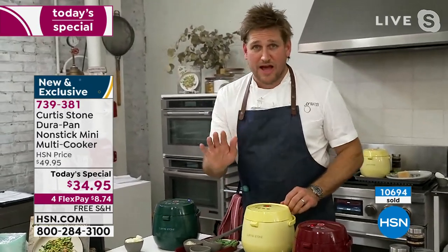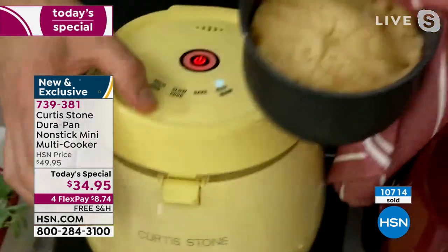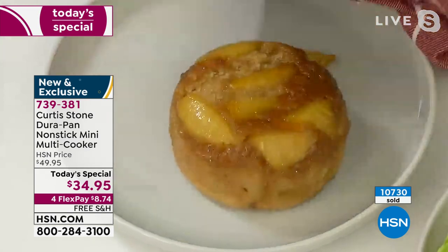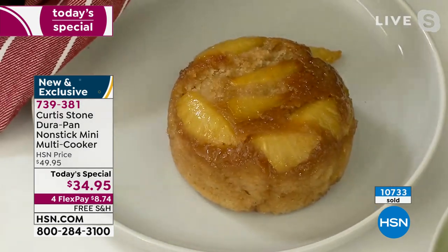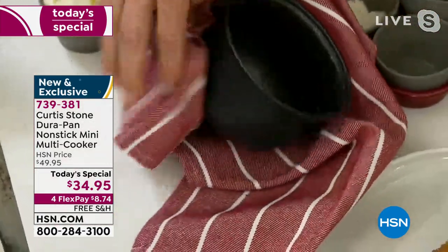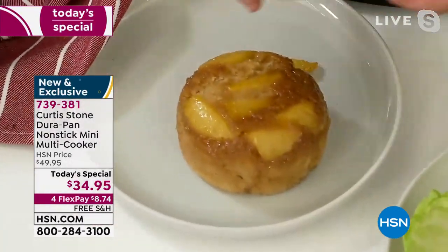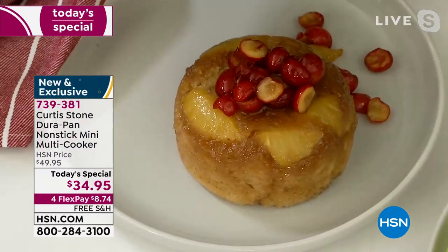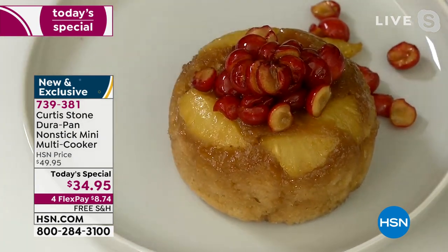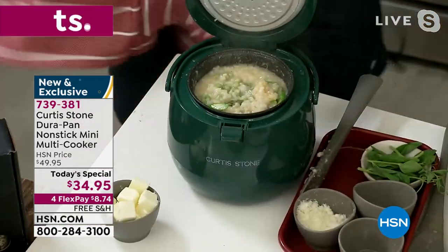I wouldn't wait on some of these colors — they're in quite limited quantity. The yellow is completely sold out. Look at this pineapple upside down cake — I chose the bake function. Look at the quality of the bake, and then the cleanup is this simple: just come in with a towel for a spotless pan in absolute seconds. Add a few gorgeous cherries over the top — absolutely beautiful with no cleanup.